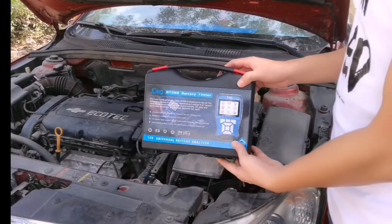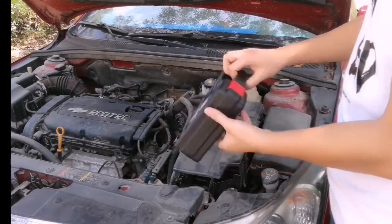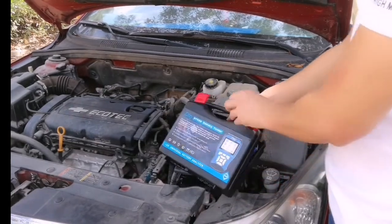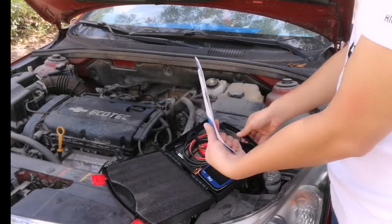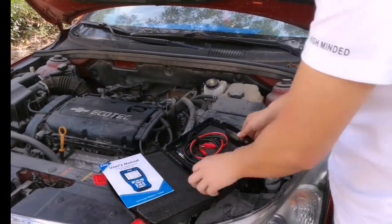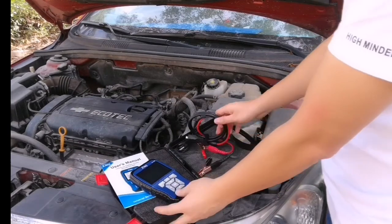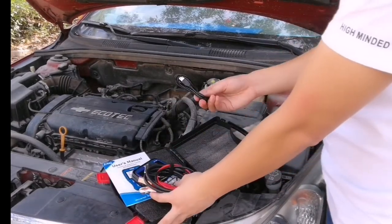Now let's take a look at the package. It comes with a plastic toolbox handheld, a main unit, testing cable, and USB cable.